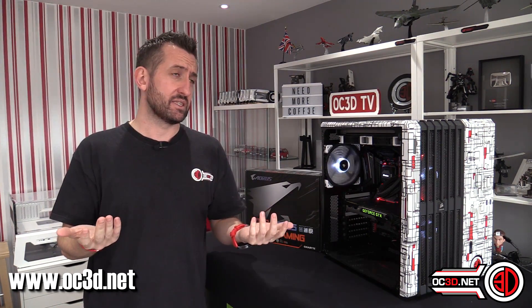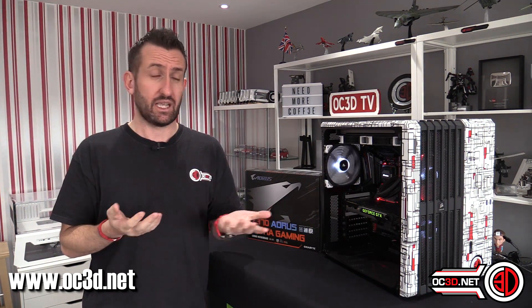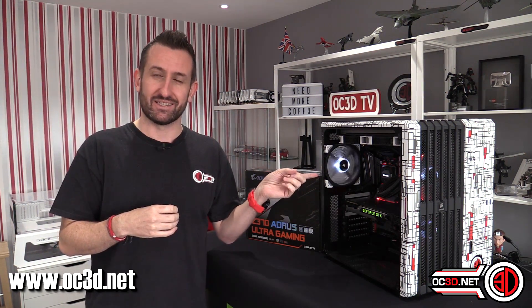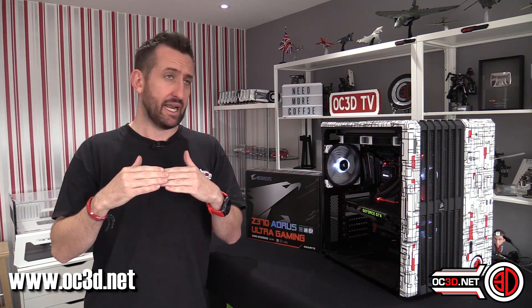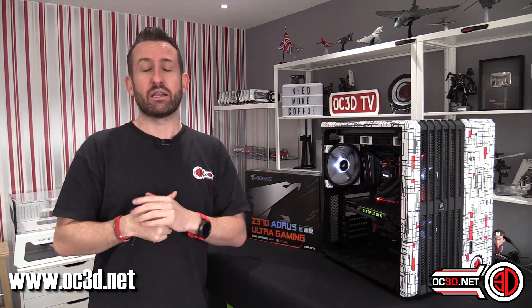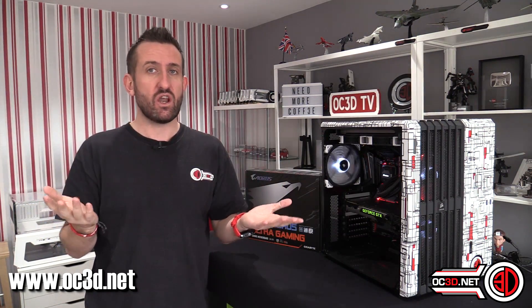If you were to overclock — and most of us buying this level of kit are going to want to — and you manually overclock it, your VRMs are going to get really hot, over 100 degrees. How they didn't start throttling, I don't know. The VRMs themselves don't set their own throttle limit — the board and the BIOS does. All Gigabyte have to do is set the VRM throttling point 10 degrees higher than they think the VRMs are going to get, and it won't throttle. And 99.9% of you at home would never even know they were getting that hot.